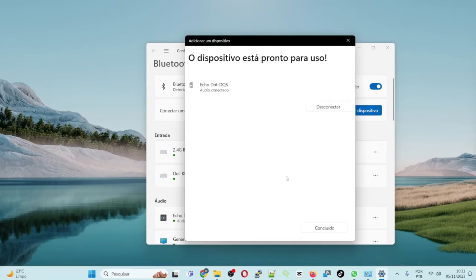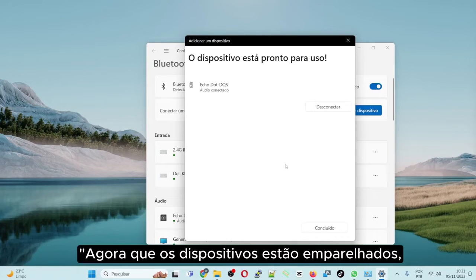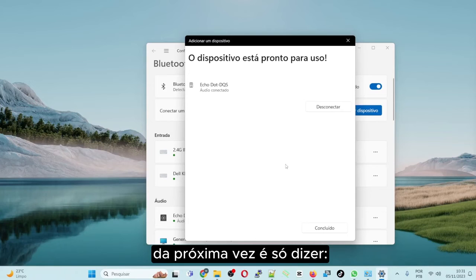Just click on her name. Done. Connected to a desktop PC. Now that the devices are paired, next time just say 'plug in my speaker.' With the setup complete, Alexa's already flagged this information. Just click Done.